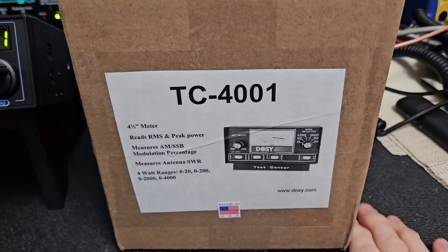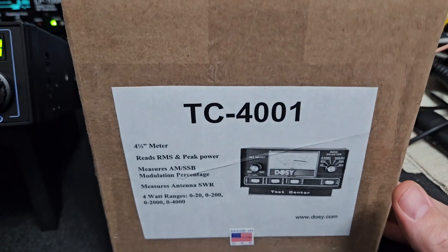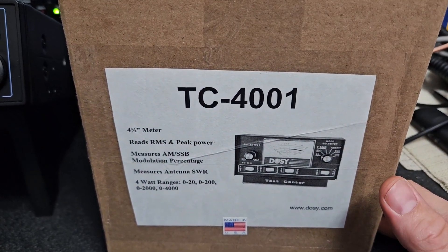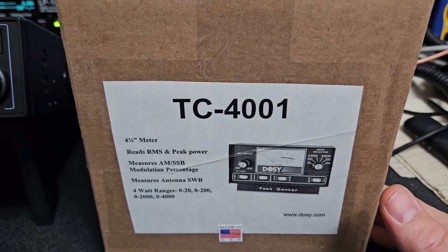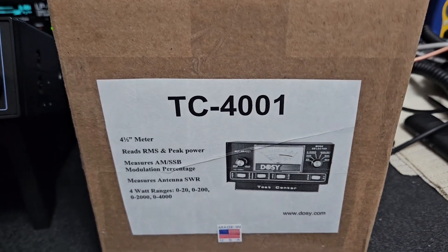All right, so here's my surprise — brand new in the box. We're going to hook this up and see what type of power a properly aligned radio does on a Dozy, and we're also going to bust the myth that these modulation meters read true modulation.